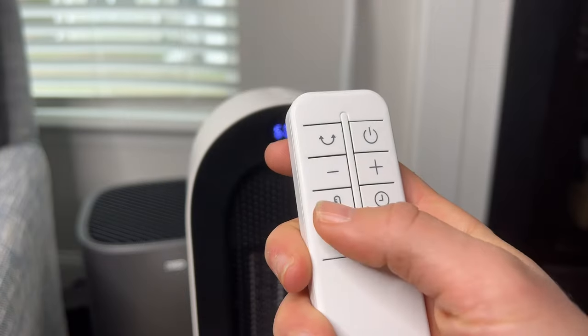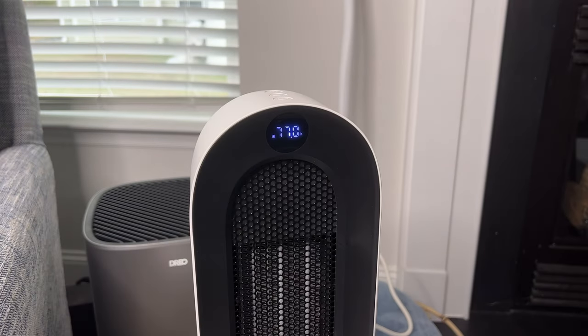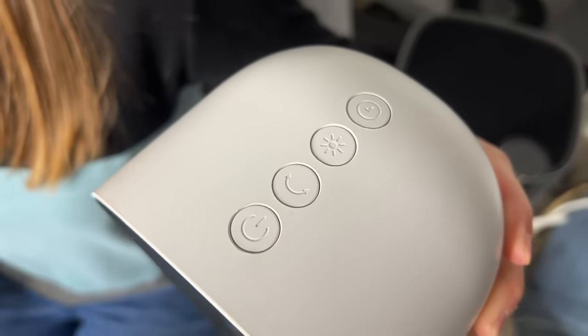Hey, it's Lauren here. So I have this Vosten small space heater with me. This space heater is really nice in the fact that it has multiple different controls you can use. You're able to adjust the temperature anywhere from 59 degrees Fahrenheit all the way up to 95 degrees Fahrenheit. It has three different settings and you can adjust the settings on the space heater itself or you can use the remote to make those adjustments.